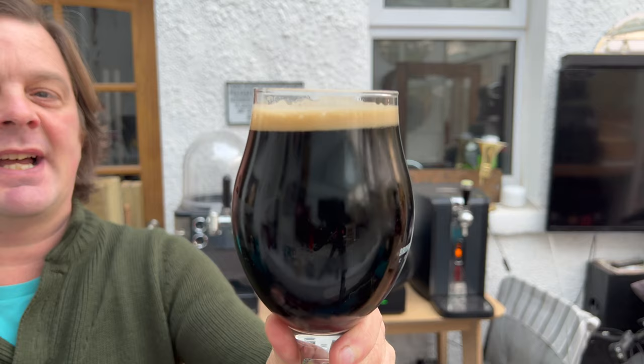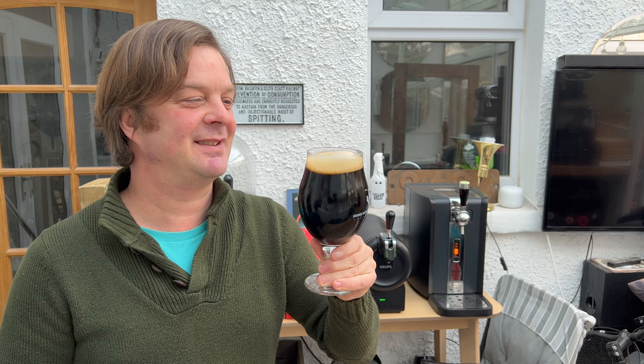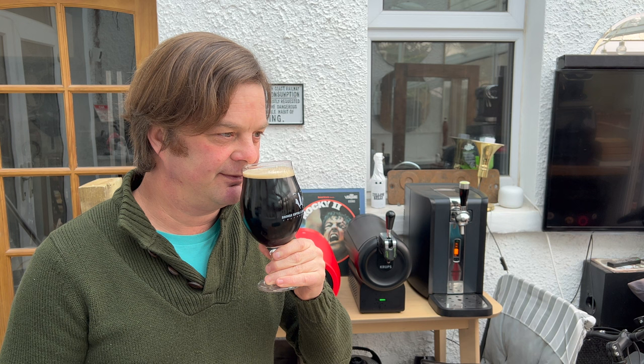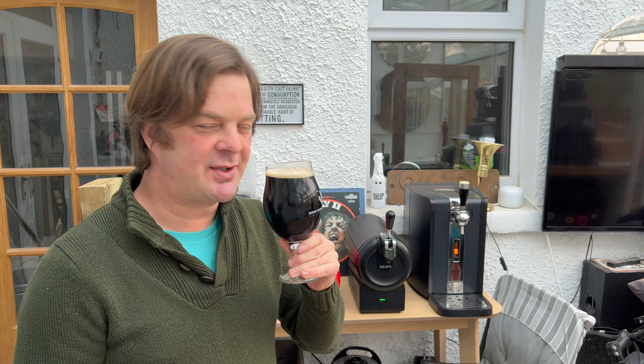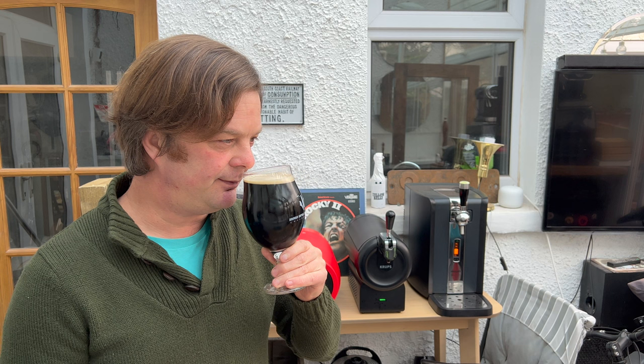We've got a one-finger tan coloured head. Looks great — jet black beer in the glass. Let's get the aroma. First Imperial Porter on the Krupps. Chocolatey, roasty. Raisin, plum, fig, prune. The roasted malt is coming through in the flavour as well. A touch of vanilla, a touch of coconut. A little bit of pipe tobacco smoke in there. Smells really good. Let's dive in.